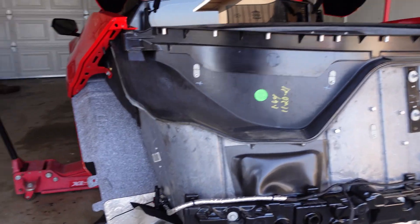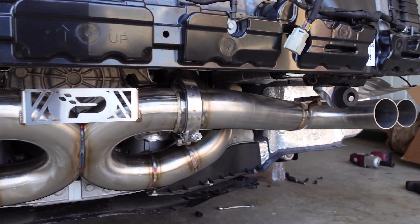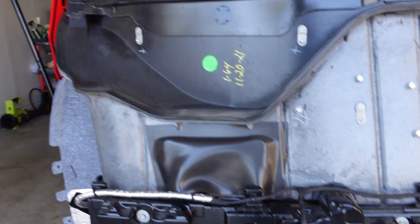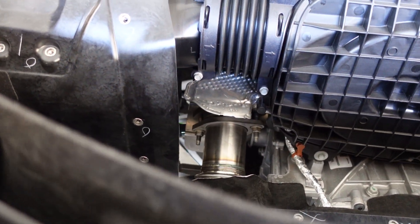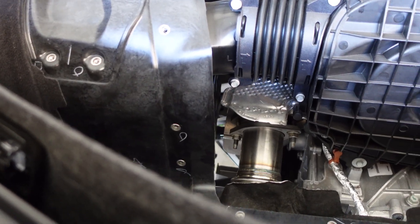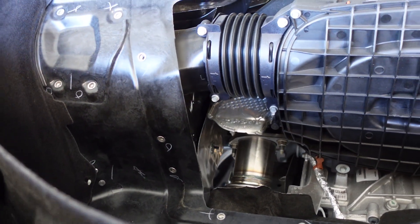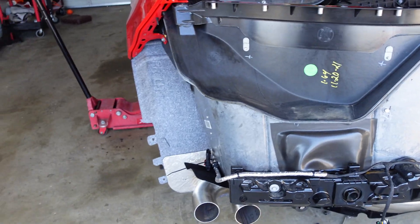We have the cat-back already mounted — looks really dope. We're going to turn on the car to make sure there's no exhaust leak and everything's sealed up properly. What I'm worried about is the driver's side connection; the passenger side was pretty easy. They're a little different from both sides. But I'm just going to do a little cold start and see how it sounds so you guys can hear it as well.